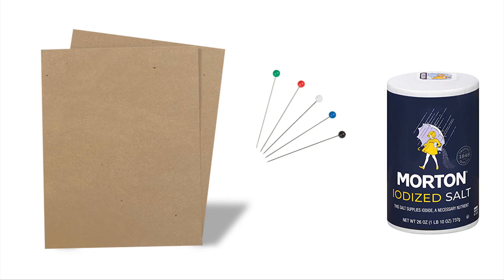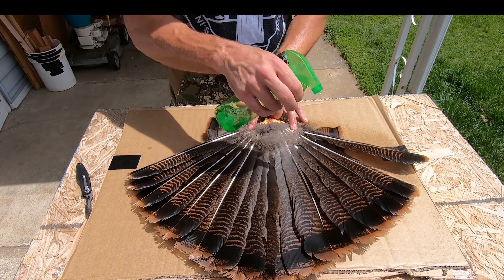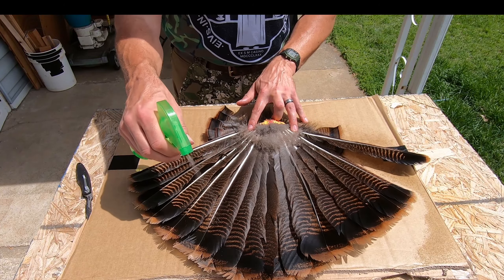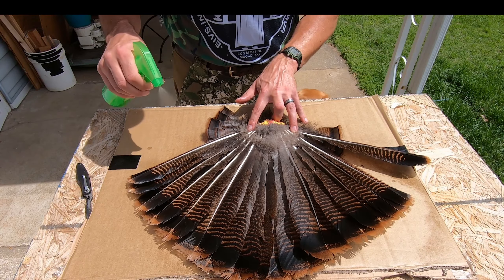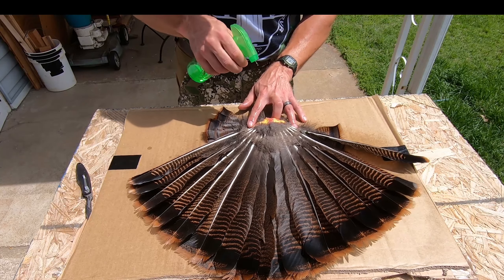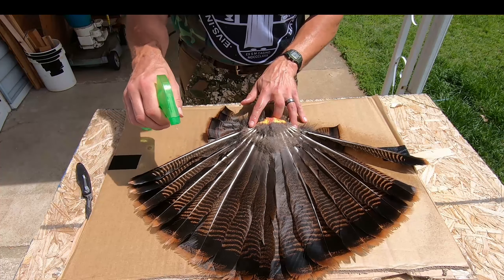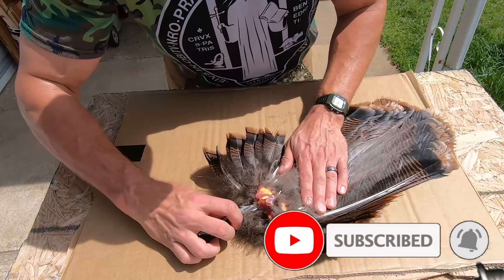For this first step in preparing the tail fan, you'll need a couple layers of cardboard, some long pins, and some salt or borax. To begin, carefully remove the tail section from the bird after you have the rest of your turkey field dressed, and spray down the feathers heavily with some alcohol to kill any bugs or insect eggs, which could hatch and come back later to damage the feathers.